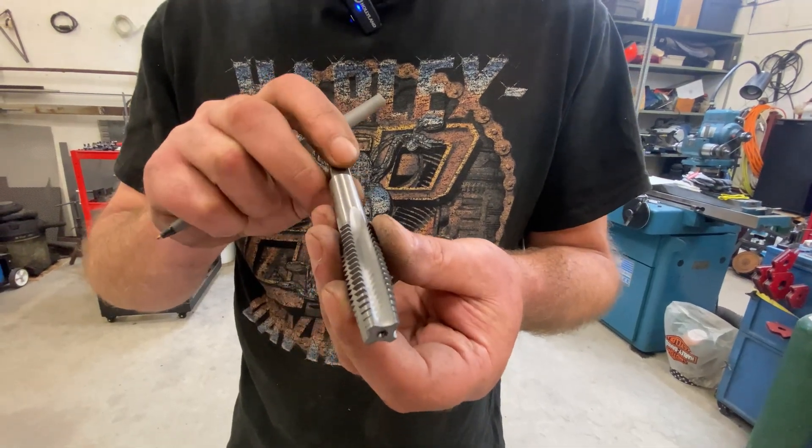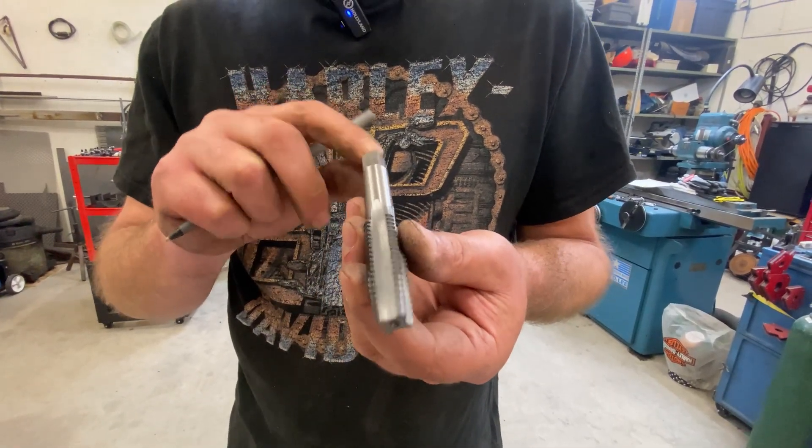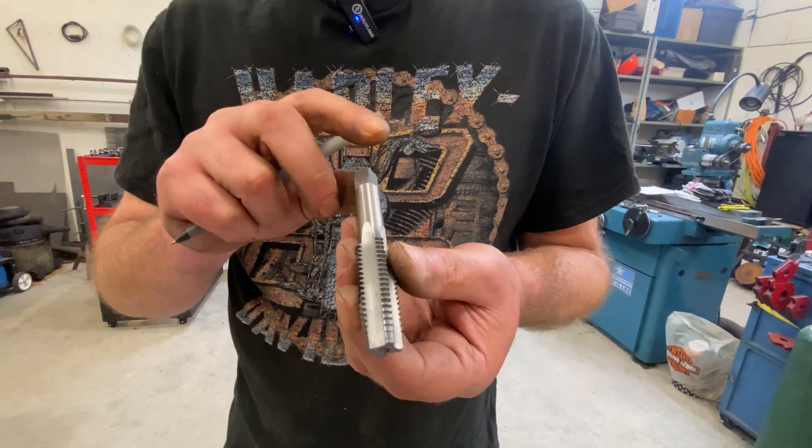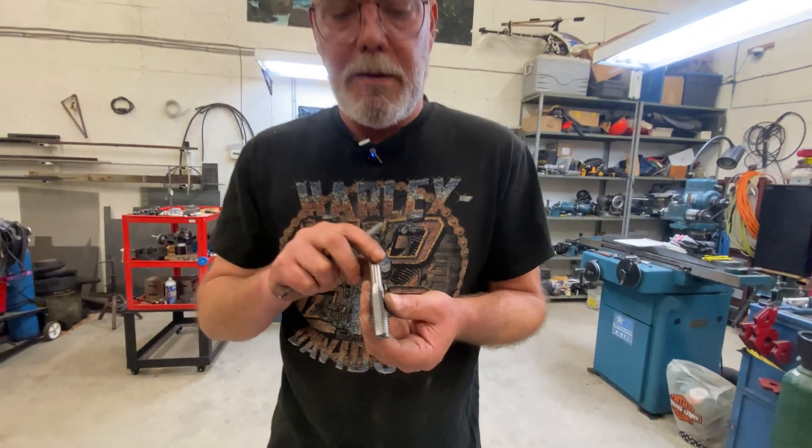So it's a bit time-consuming. These are for the most part used by hand, as opposed to being driven by a machine.